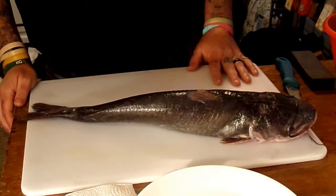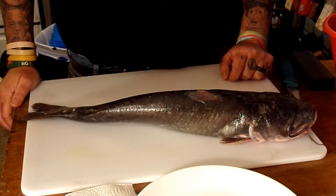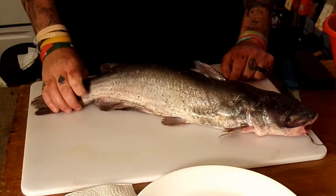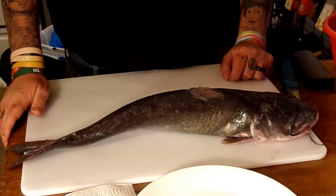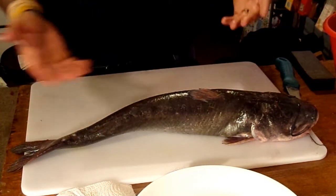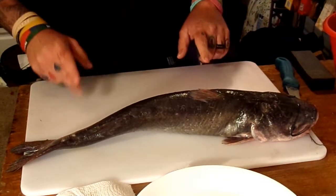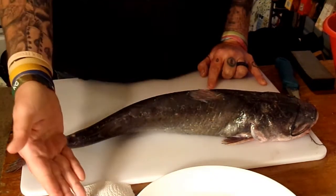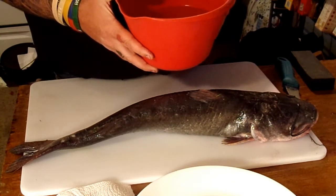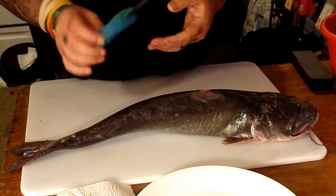We went to a local pay lake here around the house, been fishing a little bit here and there. Something sparked my mind last night and said hey, let's do a clean video. This is a channel catfish, farm raised. What I usually have set out when I do my thing is a cutting board — I think this was a Walmart one — a plate, paper towels, a bowl of water, and a strainer.